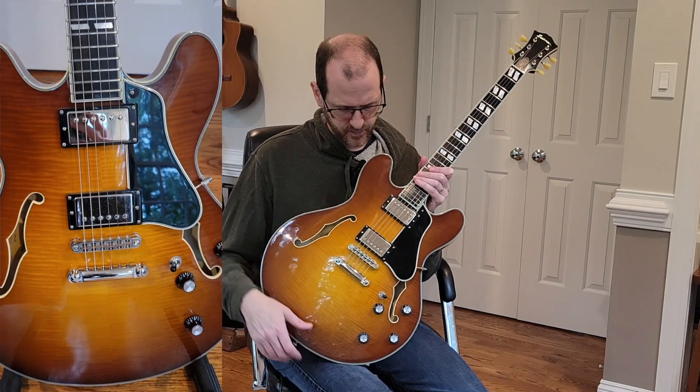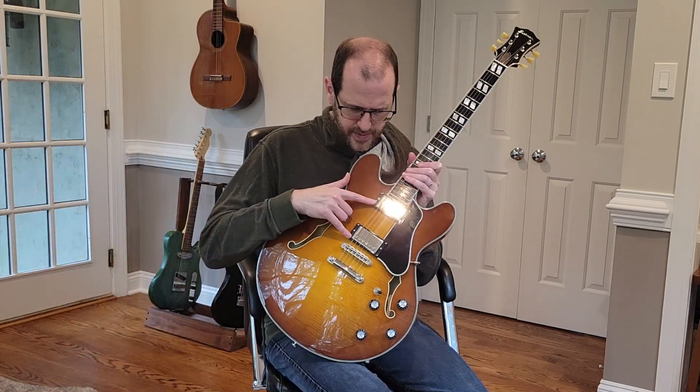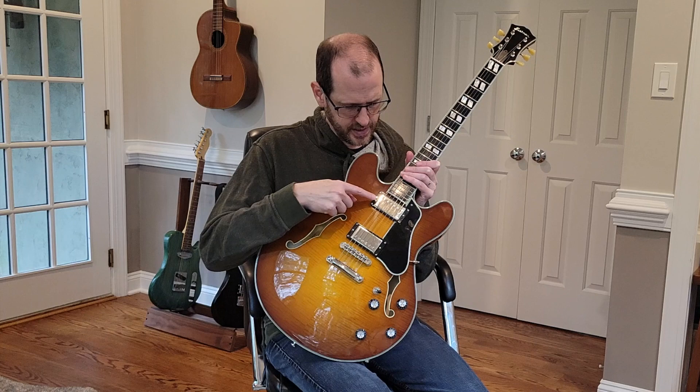But let's talk about the pickups. These are Seymour Duncan pickups — you've got a 59 in the bridge and a Jazz in the neck.